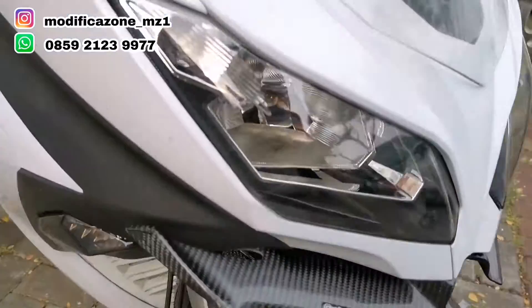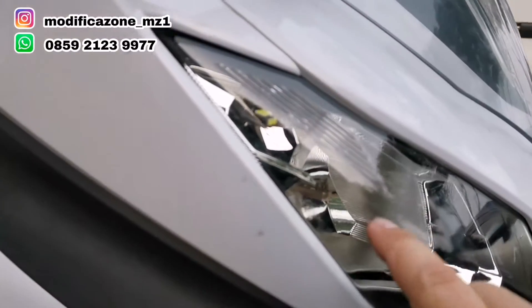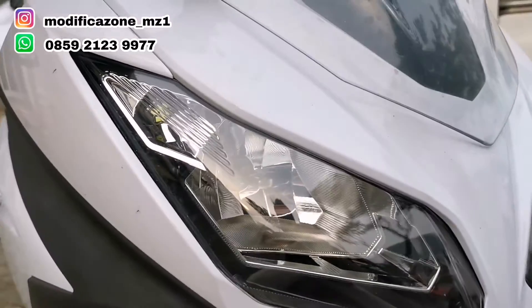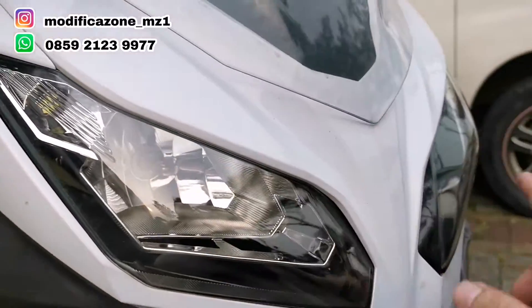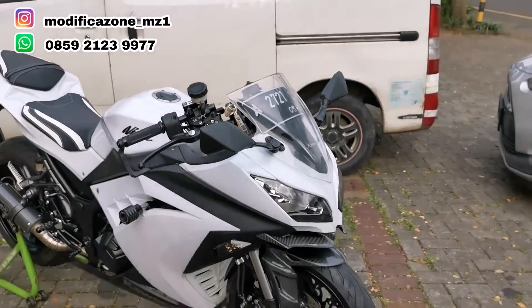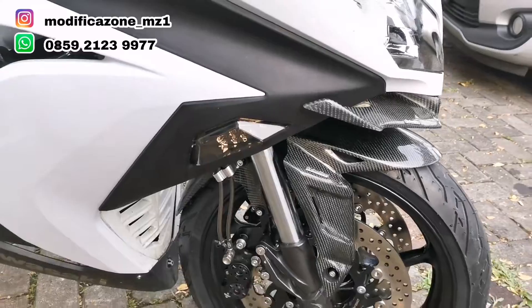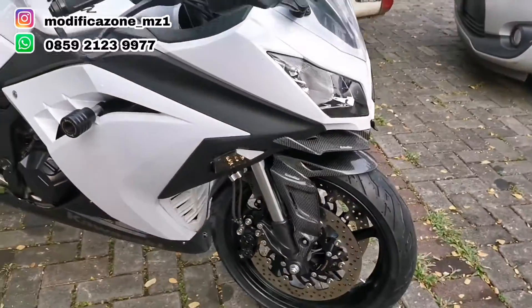Untuk lampu, dalamnya kita pakai LED, biar kekinian, nggak kalah sama motor yang mudahan. Di sini juga lampu senjanya pakai LED juga kiri-kanan. Windshield masih standar, spion juga masih standar. Oh iya, kalau ganti lampu sen LED ini mesti ganti flusher.